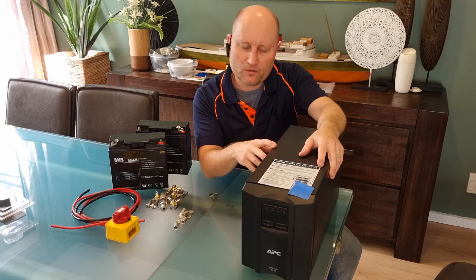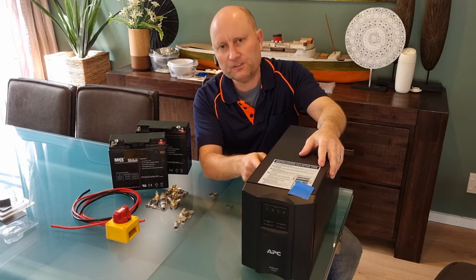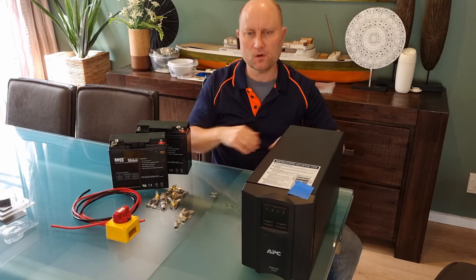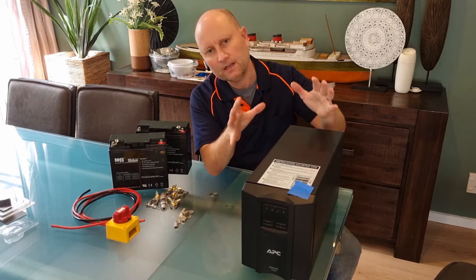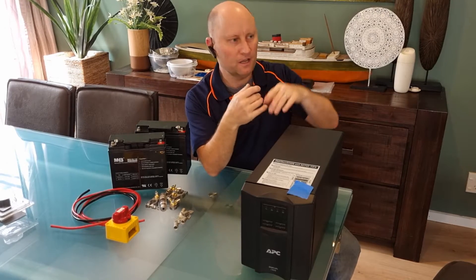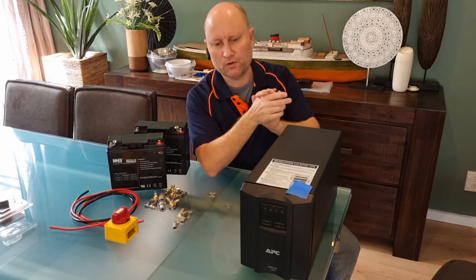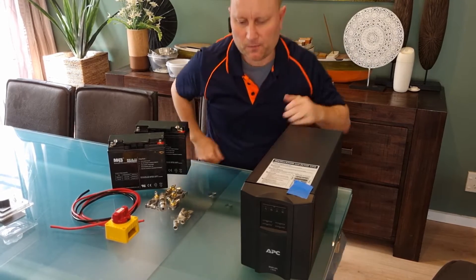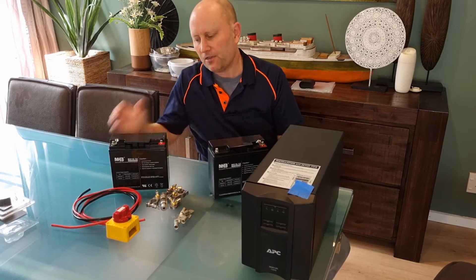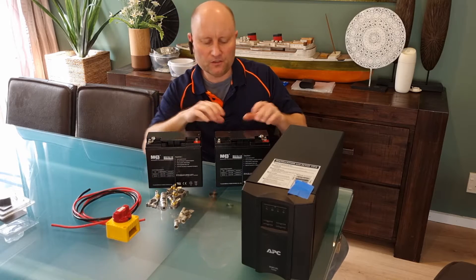It's time to replace the batteries in my UPS power supply. This is an APS 1500 watt unit which I've been running for quite a few years. It powers my main PC, our internet fiber router connection, and also some security camera hard drive recorders. It's something we keep running in the background to keep the power going. I've opened the unit up and taken out the batteries.